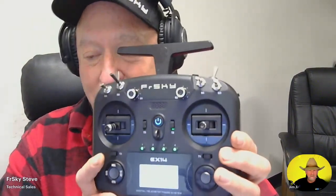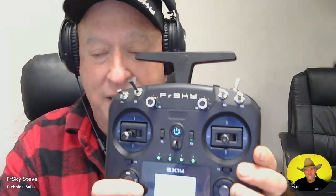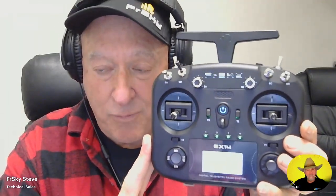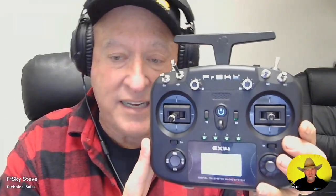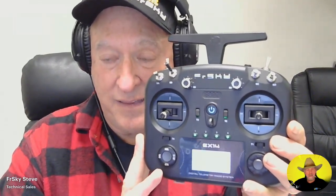This is so new that a lot of the things you would expect to work simply don't work. For example, the module bay doesn't work. It will have Bluetooth, but I don't believe it's working right now — so there is still work in progress. The big thing about FR Sky is that when a new product comes out like this, when sales start to happen, they start really putting their manpower behind getting things ramped up.